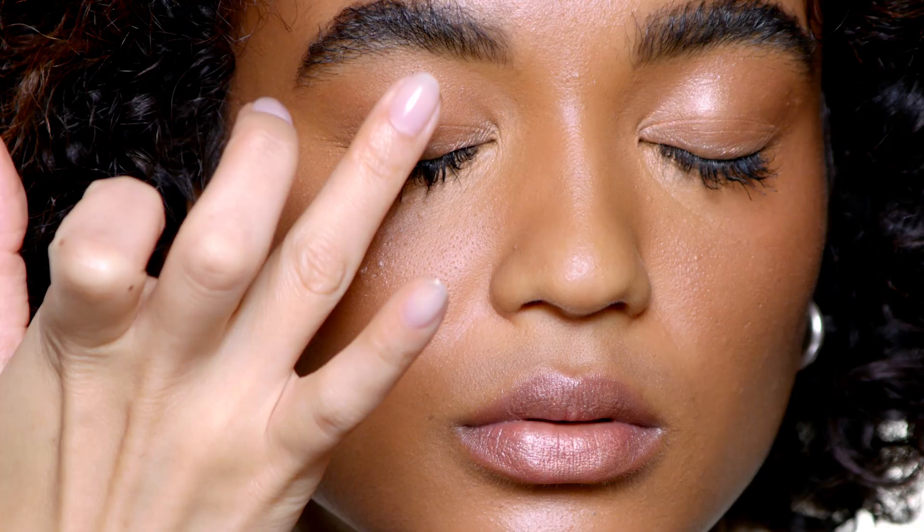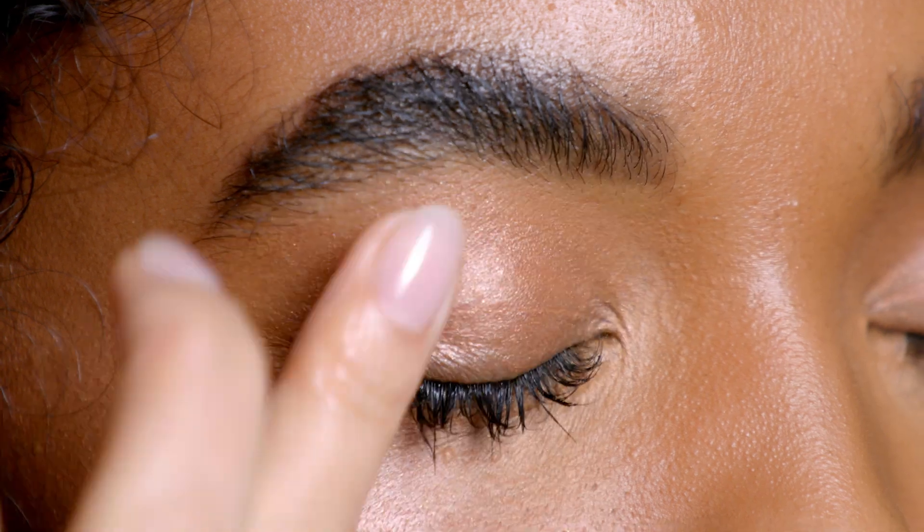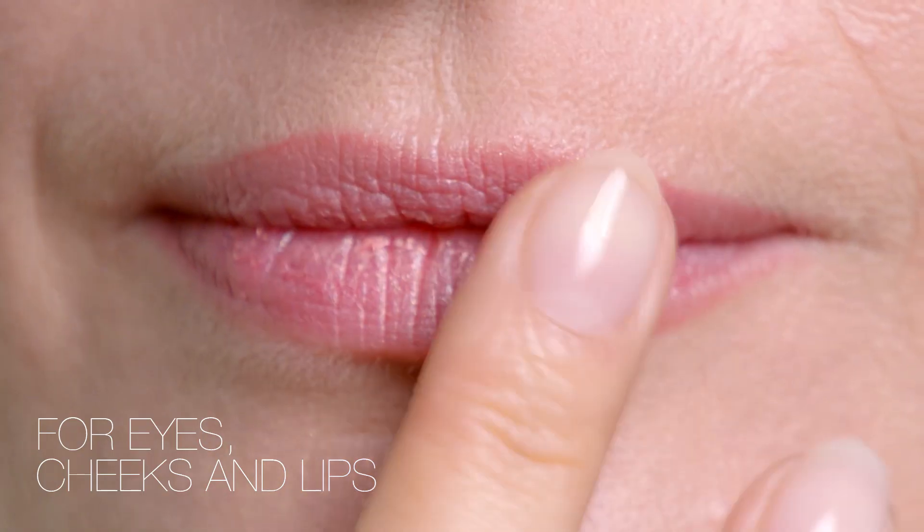You can also warm the product up with your finger and apply it directly onto the eyelids, then pat to build. You can complete your monochromatic look by patting a little bit of the same color right onto the lips.